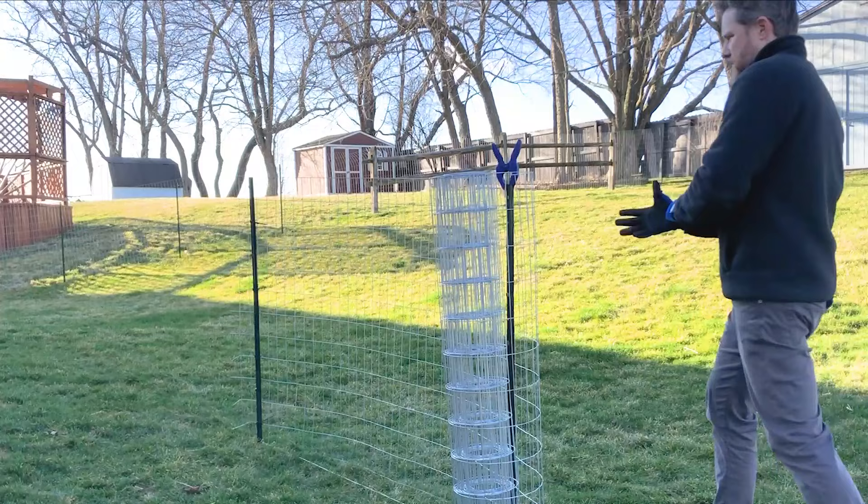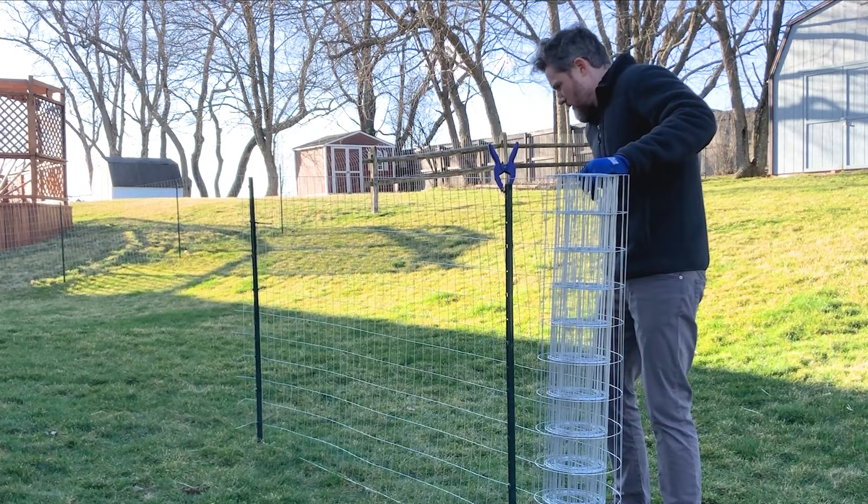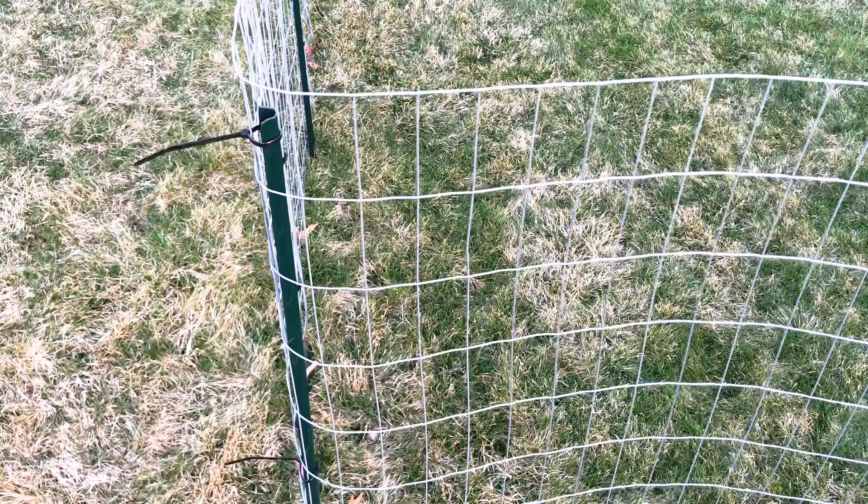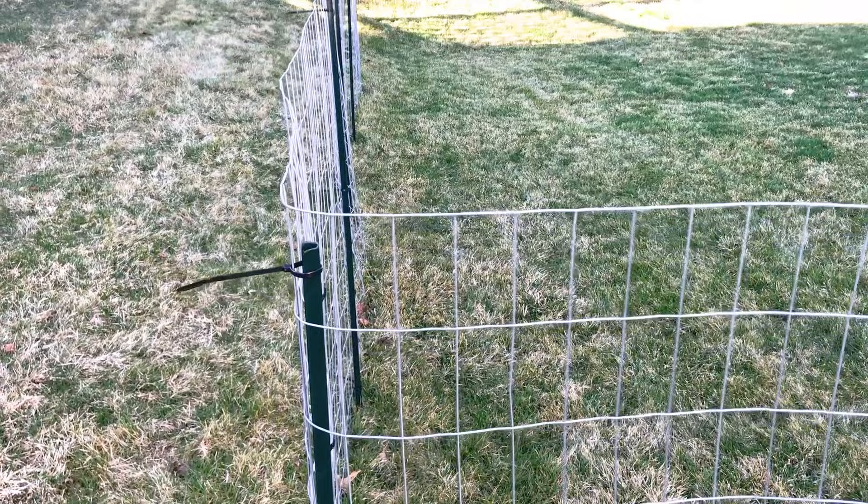When you're ready to stretch to the next post, put a little bit of tension on the fence to take out any slack, then re-secure it with temporary clamps before fastening it permanently. When you get to a corner, you don't even have to make any cuts — you can basically just wrap the fence around it and keep going.